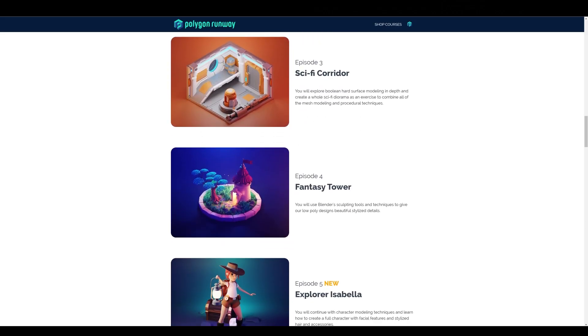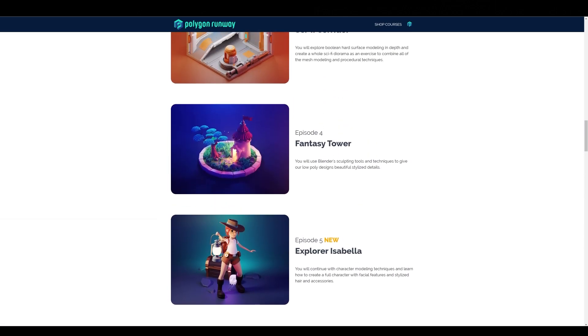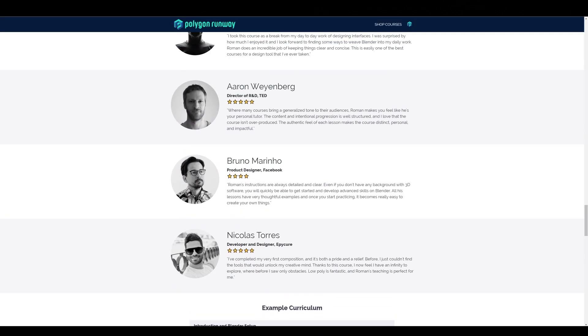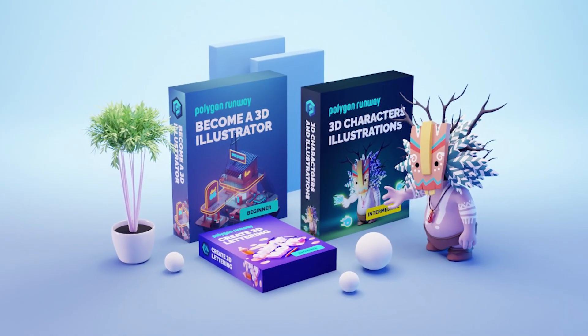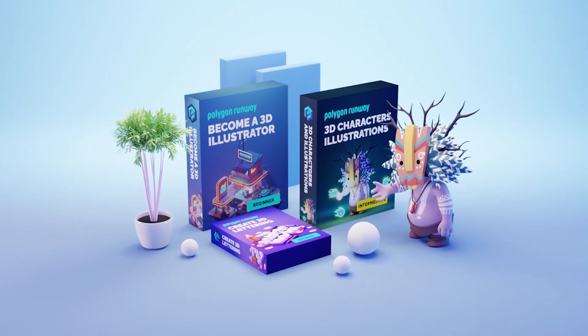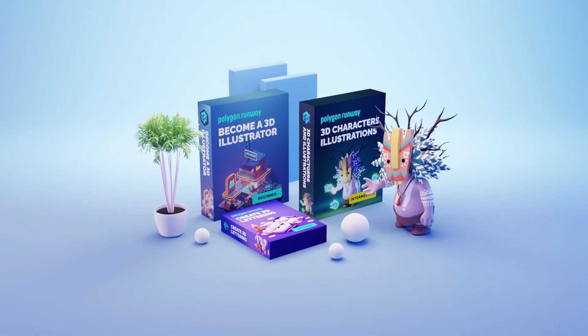If you're new to the world of 3D and Blender and you want to become a 3D illustrator, go and check out my courses that are carefully designed to teach you beginner and intermediate skills in the quickest and most effective way. For example, with the new Ultimate 3D Bundle you can go from simple cubic designs all the way to full character illustration in a matter of weeks. If you're interested, please check out the link in the description.